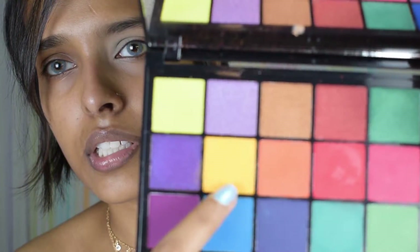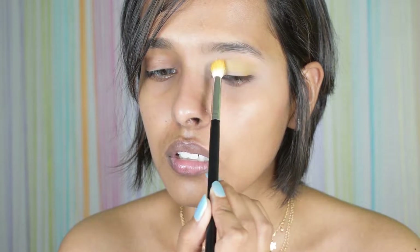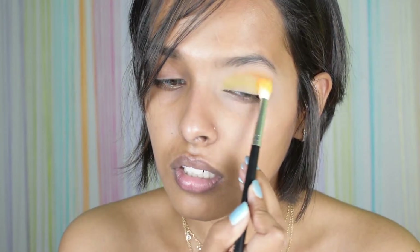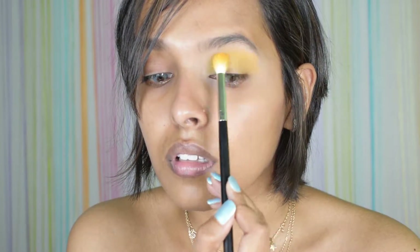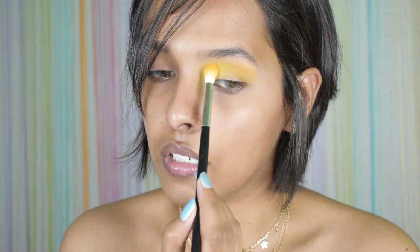First I'm going to dip into the yellow shade and take a very round brush. I'm first packing it and then blending it out, taking it a little further. I generally forget this inner area which I don't want to skip today, so the yellow is basically going everywhere.